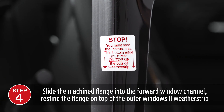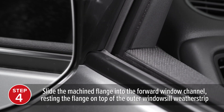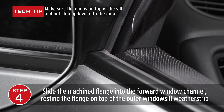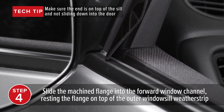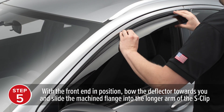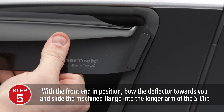Then, slide the machined flange of the deflector into the forward window channel. It is very important that the front end of the deflector flange rests on top of the outer window sill weatherstrip as you slide the machined flange into the forward window channel. With the front end in position, bow the deflector toward you and slip the rear end flange into the longer arm of the S-clip.